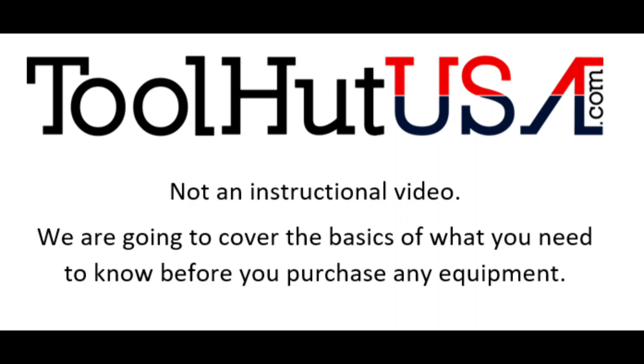Welcome to the ToolHot channel. Today we're going to continue our discussion and advice on J2534 programming. If you have not seen the first video, please see the description and watch the first video first.